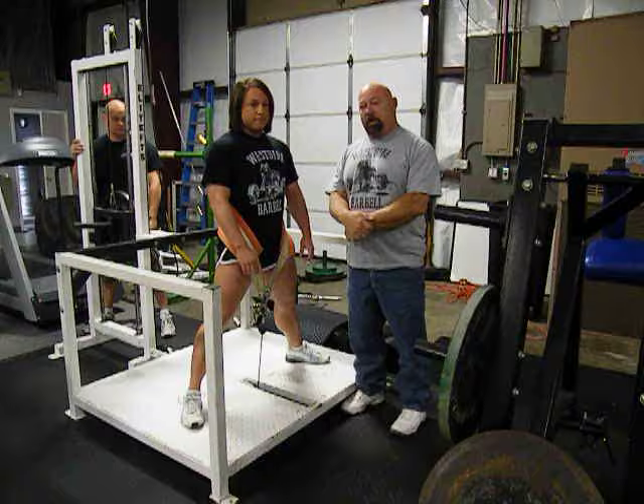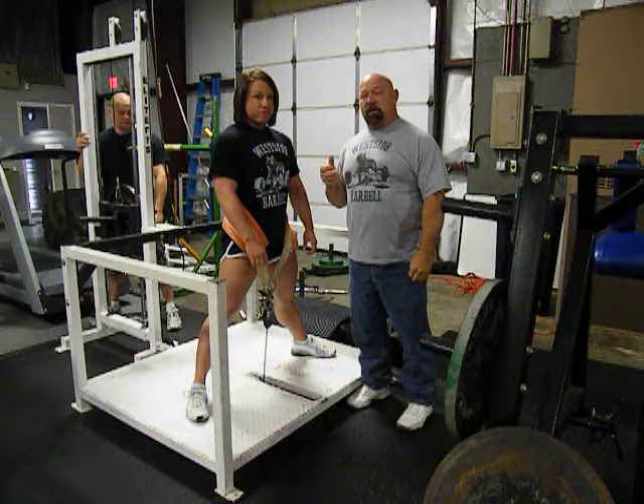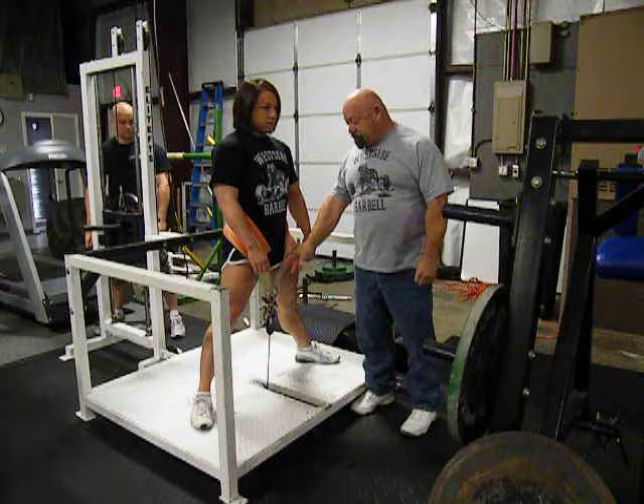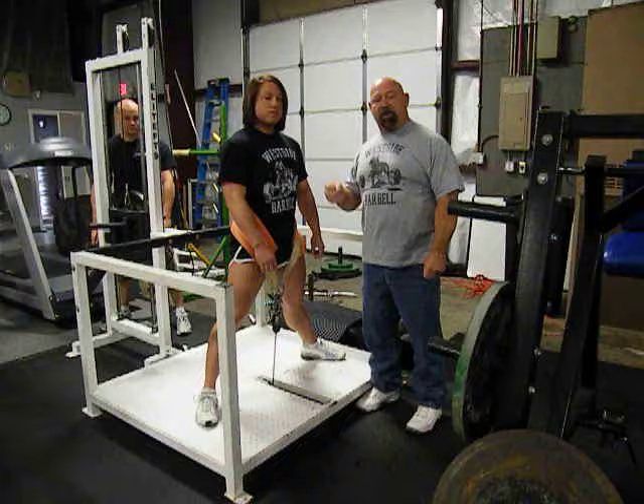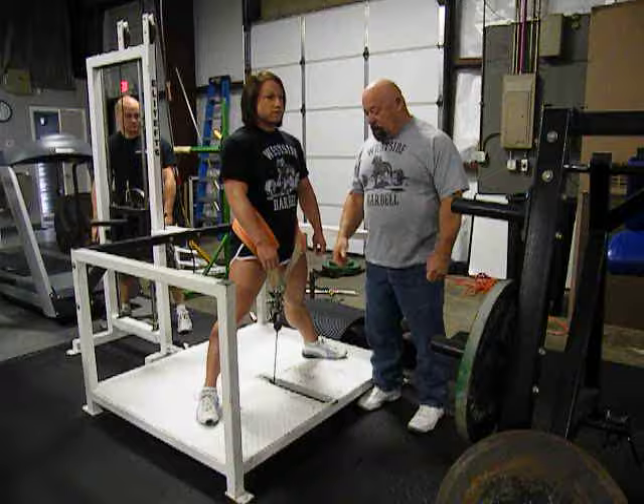One of the reasons for some of the specialized equipment she uses — one for instance is the belt squat. This machine is a tremendous leg developer. It also will traction out the spine because the weight will center up the pelvic and pull the pelvic into line. So this is tremendous for all athletes for jumping. You can also, besides using weight on the machine, hook bands underneath the carriage. It's much more effective than any other jumping device on the market because you have a combination of band and weight.